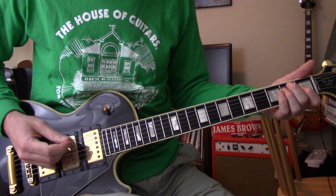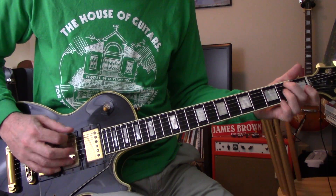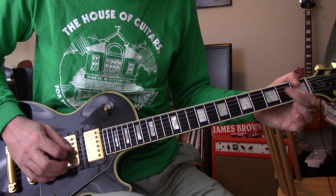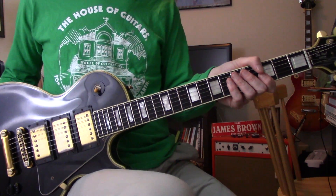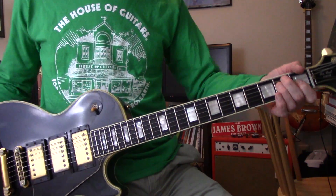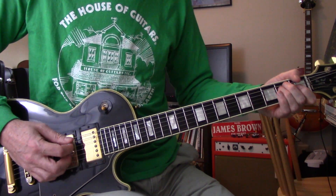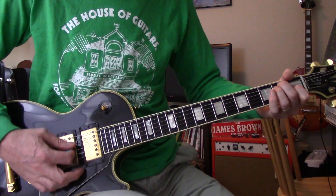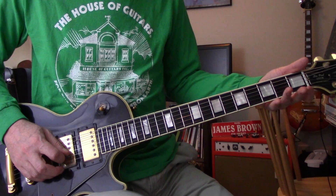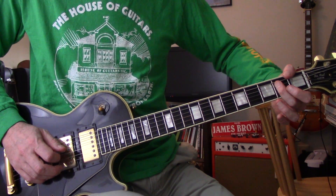This would be the part that Stevie would have played. That's the main riff. It's in E, of course, standard tuning. So it starts with... you go through an E, like that. And the second part is a hammer-on — just like you were doing an E chord — hammer on the G at the first fret into D at the second fret.